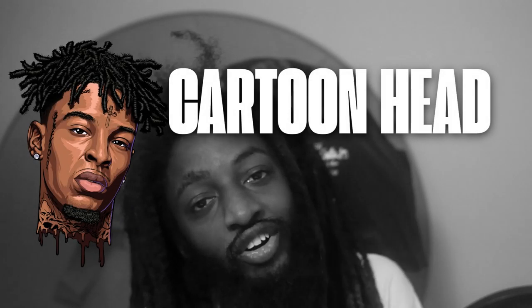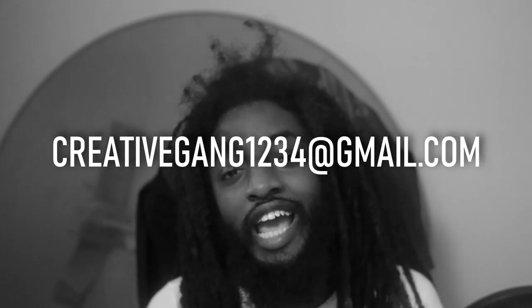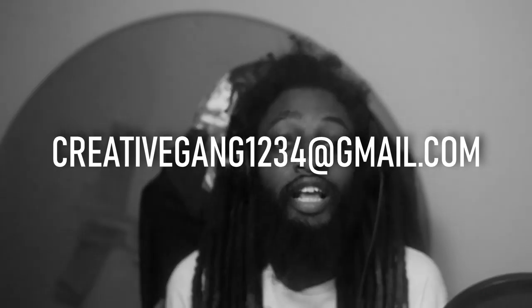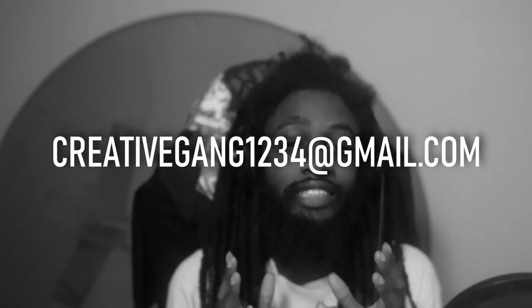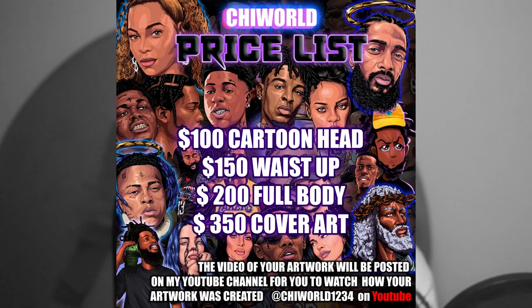In today's video I will be showing you guys how you can purchase yourself a cartoon. All you have to do is email me at creativegang1234 at gmail.com. Please do not contact this email if you're not trying to purchase art — this is a strictly business email, so make sure you're strictly about your business. I do not do logos.